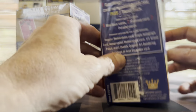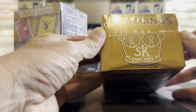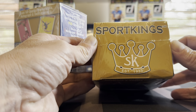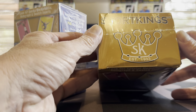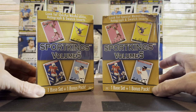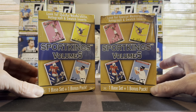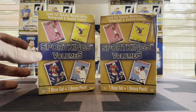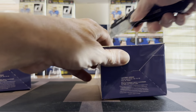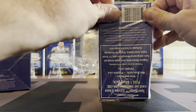It says 'Sports Kings since 1933,' so apparently Sports Kings has been around for quite a while. I got these at Target — I think they're available a few different places, but there were a few on the shelf so I thought I'd take a stab at them. Let's see what's inside a Sports Kings box and you can decide if you want to take a gamble on one of these.